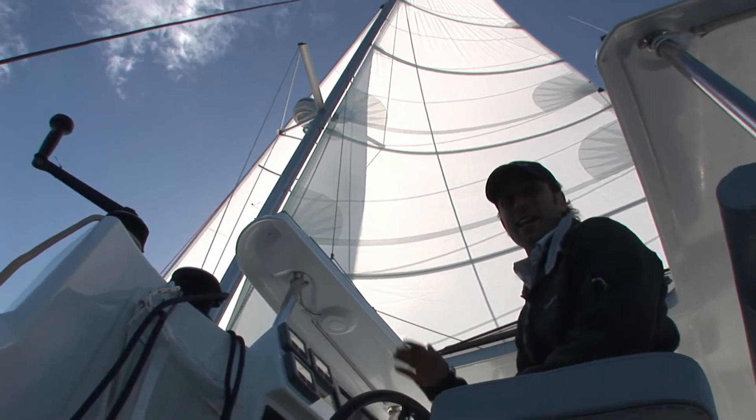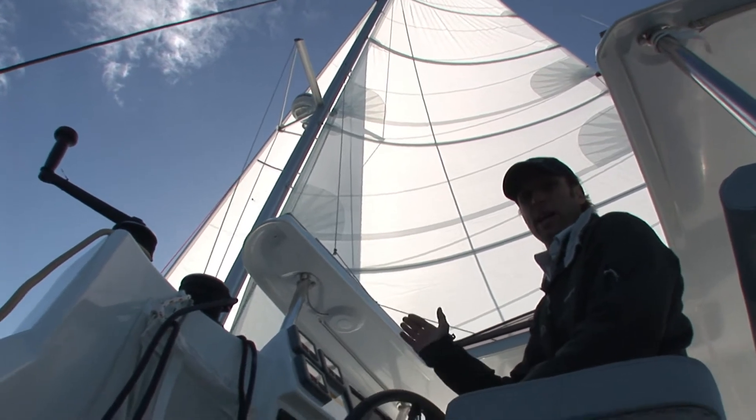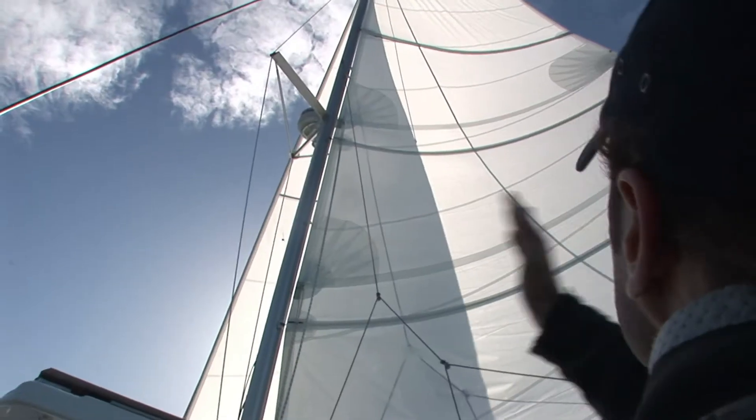The sails you see here are factory supplied. It's a furling headsail, slightly overlapping, which means it's a short tacker, and a fully battened main with a large roach.